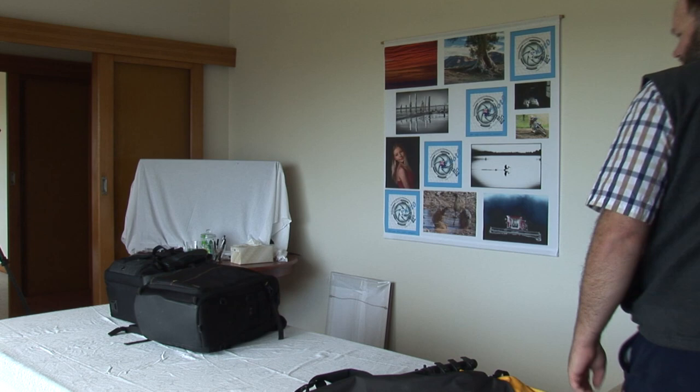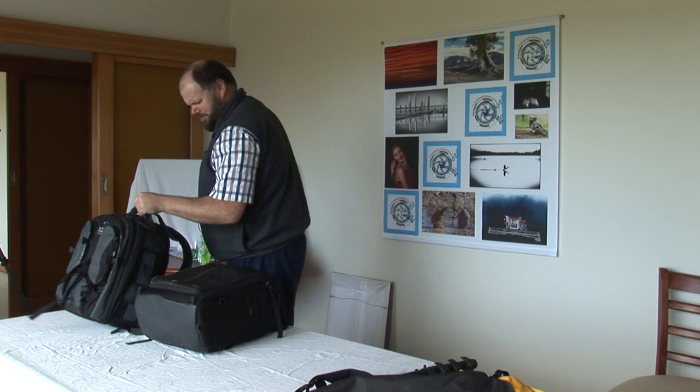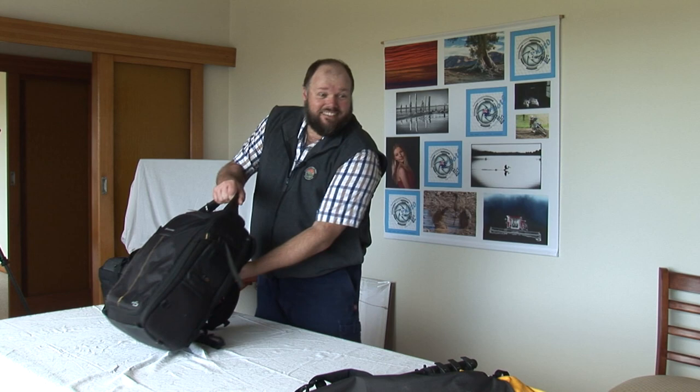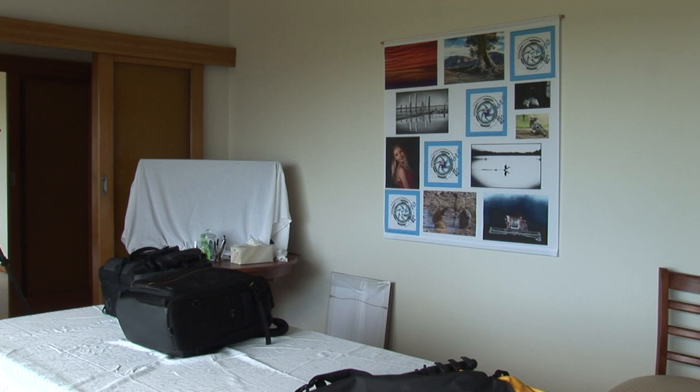Hey Grant, have you got everything all organised yet? Almost. We're ready for you any time. Sorry I didn't hear that. No, we're ready for you now Grant.